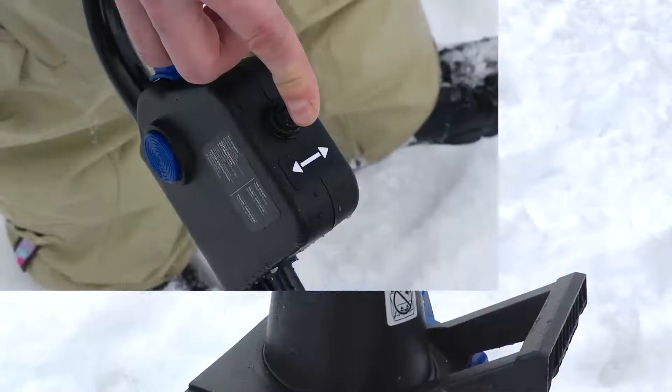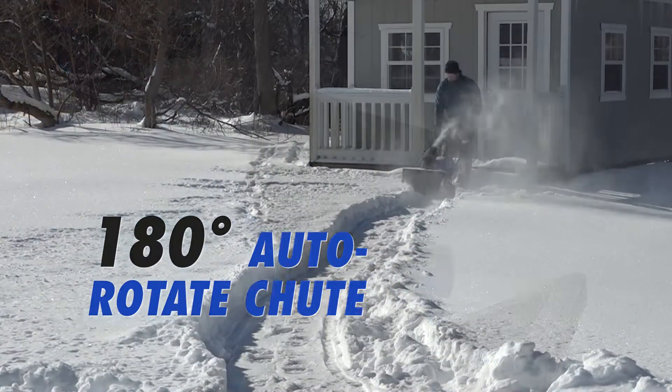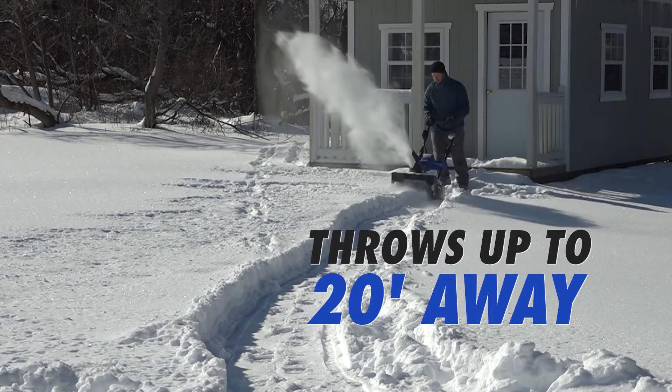ION features a 180-degree auto-rotate chute, allowing you to throw the snow in any direction up to 20 feet away, all at the flick of a switch.